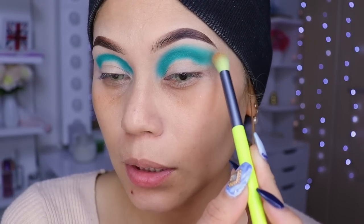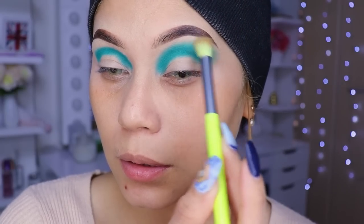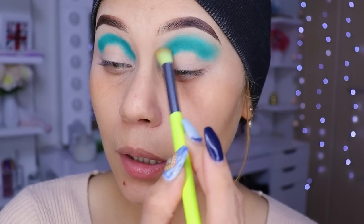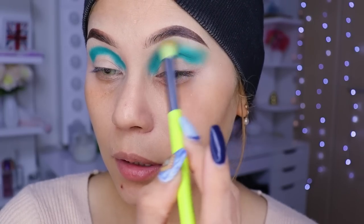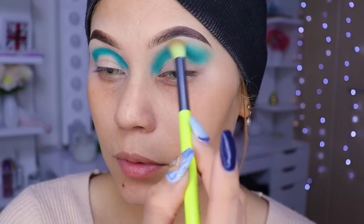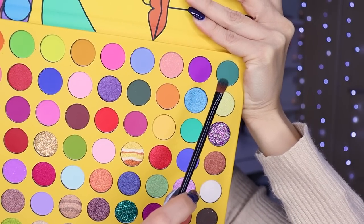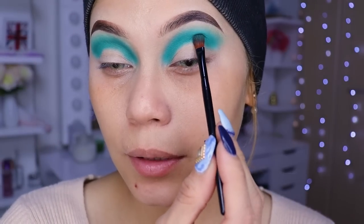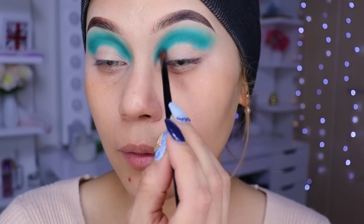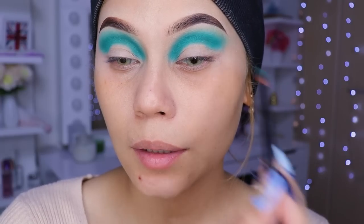Ahora voy a venir con una brocha de Do Color que está ya media destruida, y voy a difuminar nuestra sombra de transición, unas pasaditas no más. Voy a estar utilizando este verde oscuro — lo vamos a estar colocando aquí abajito para dar profundidad a nuestra mirada.